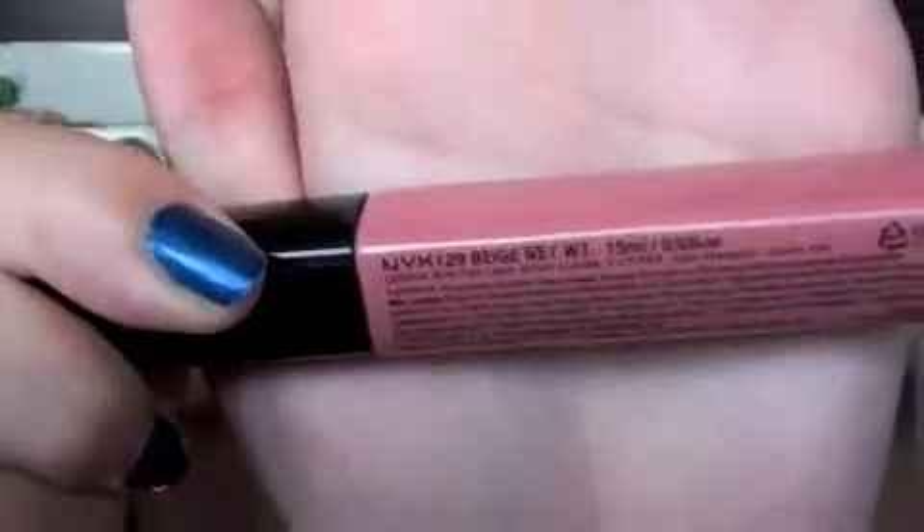Now I'm going to take that cream color as a highlight, so that's where we're putting it. And that's all we're going to do for the eyes. Now I'm taking Tickled Pink by e.l.f. and applying that to my cheeks — really, really pretty and natural to counteract the more dramatic eyes. Then NYX Mega Shine Lip Gloss on my lips in beige. And that's all you do.